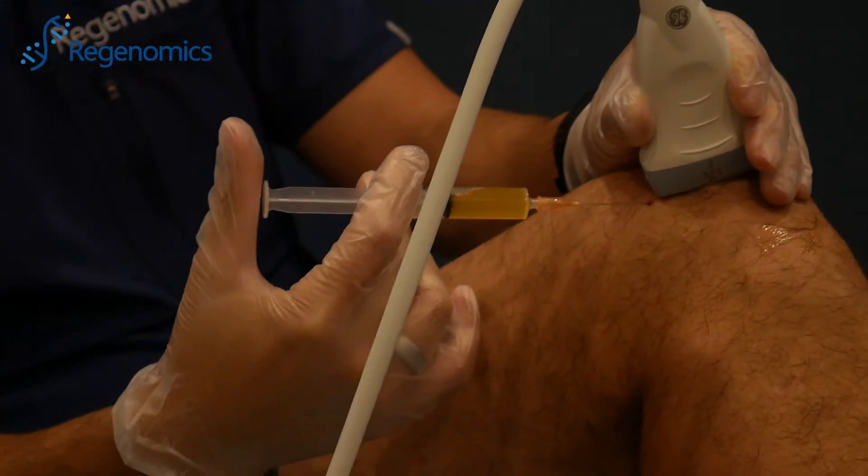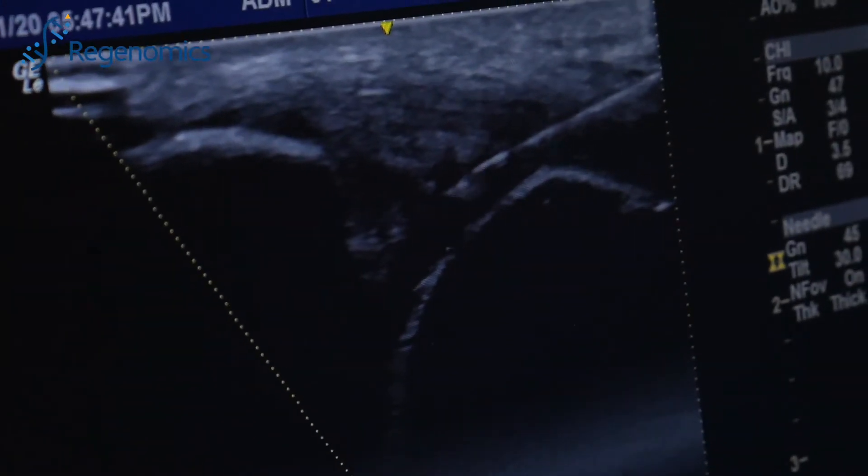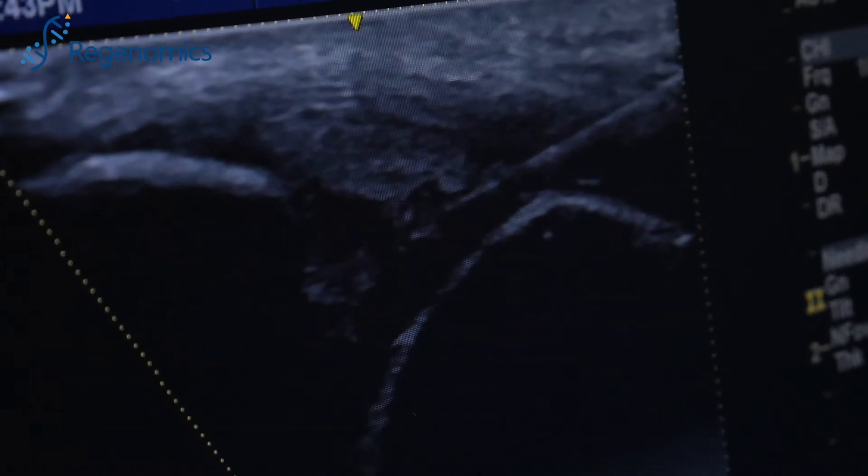As I'm injecting my knees, that's going to form a fibrin film, and that's going to start releasing growth factors for up to 10 to 14 days. I'm using the ultrasound to make sure that I put the medicine where it needs to go. As you can see, the needle is going right into the joint to make sure that the PRGF is going where it needs to go.